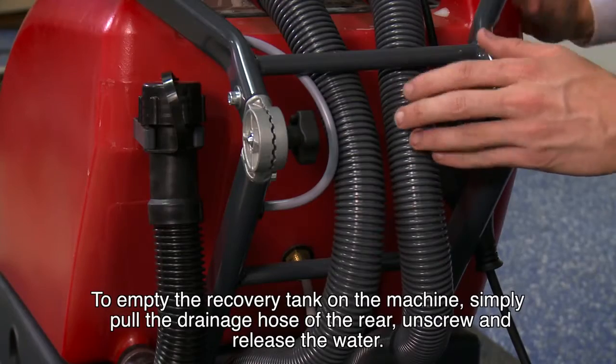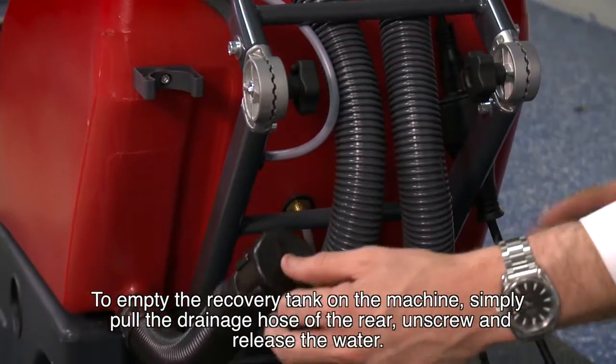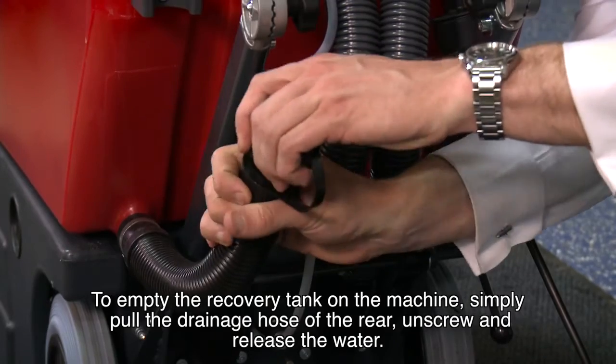To empty the recovery tank on the machine, simply pull the drainage hose off the rear, untighten, and release the water.